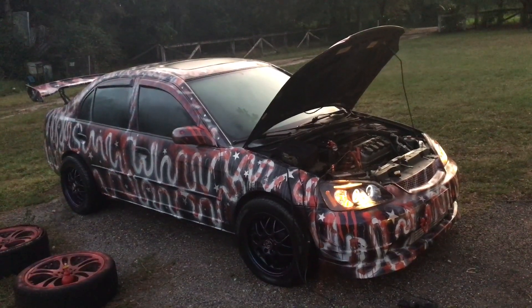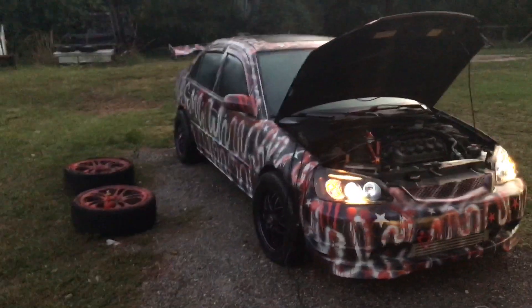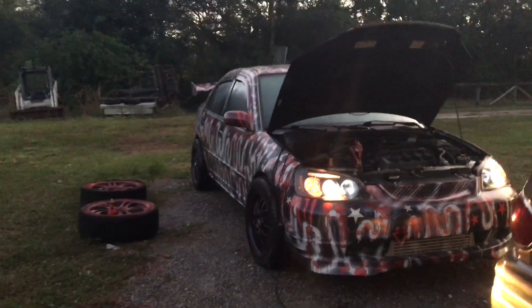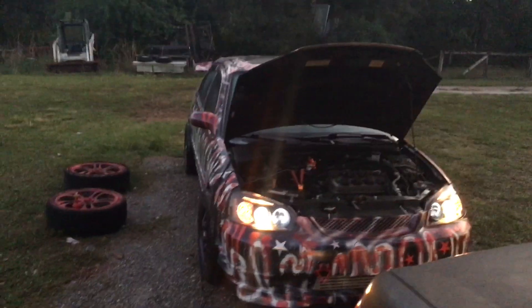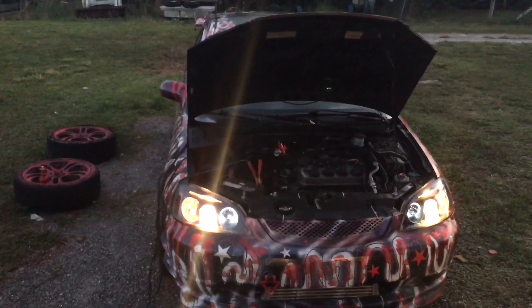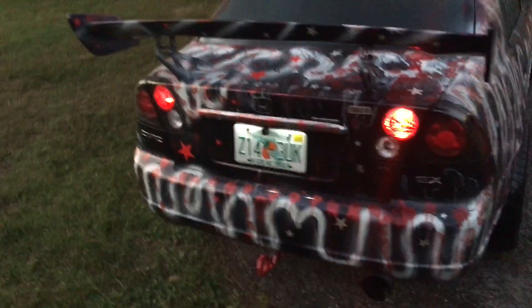My battery's dead but I wanted to get a view with the lights on, because I never had a view like this with the lights on. There's yellow lights on it right now but the HIDs are coming soon. I still gotta redo the whole engine bay, redo the head gasket, and do a couple other things.